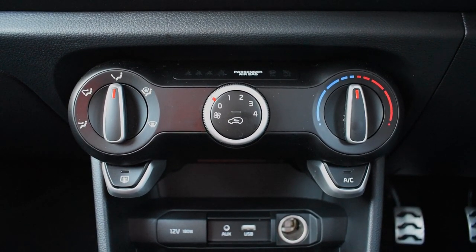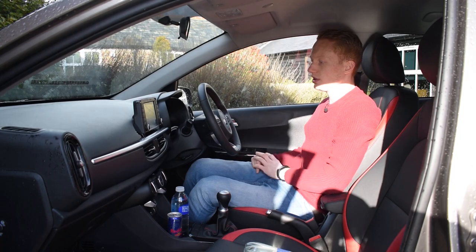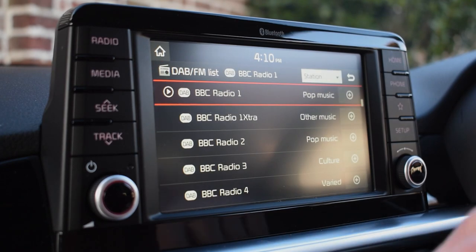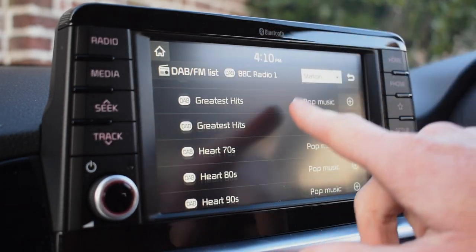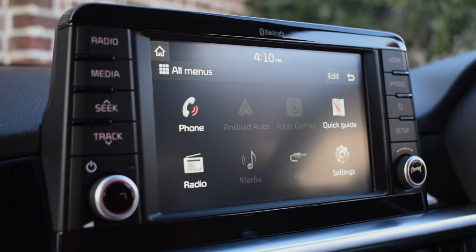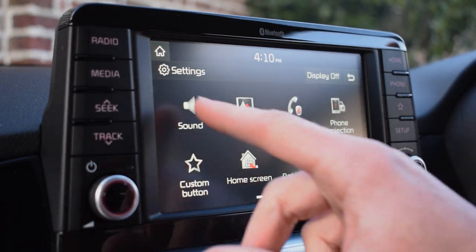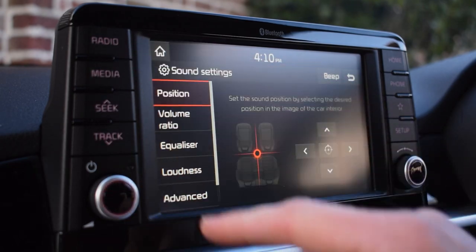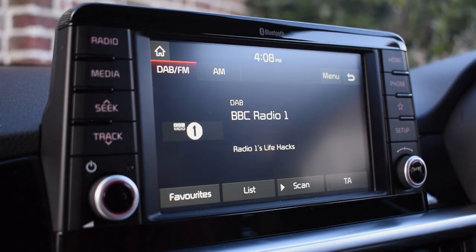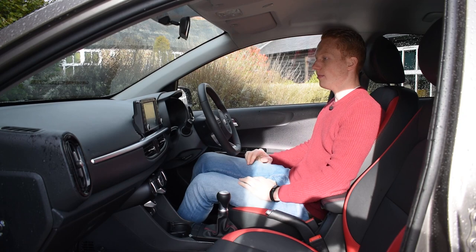We've got the climate control system with air conditioning, which is fine to use. At the top, we've got the seven-inch infotainment system, which for a city car is literally 10 out of 10 — perfect. It's not laggy at all, it's easy to use, it's got DAB, Bluetooth, FM radio, Android Auto, and Apple CarPlay. But the thing I like is that they've kept physical buttons down the side rather than icons, because it's so much easier to press a button than trying to find the right icon to touch.